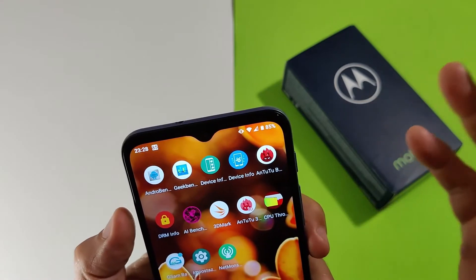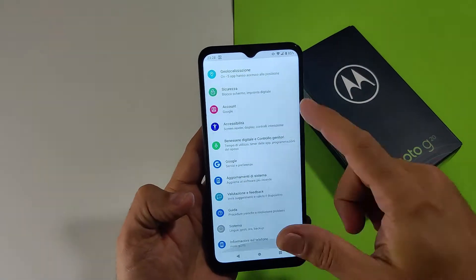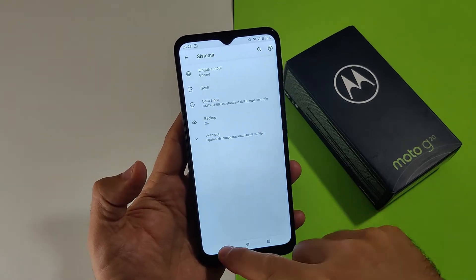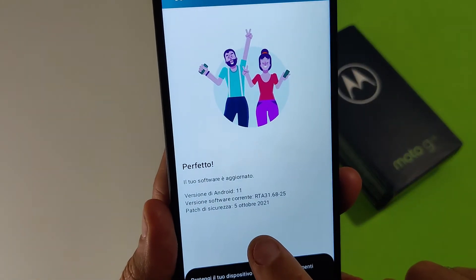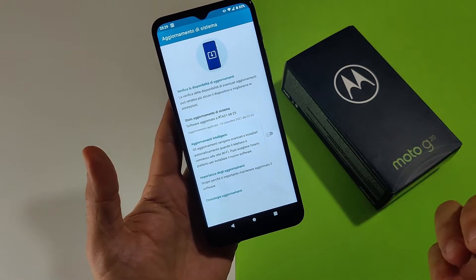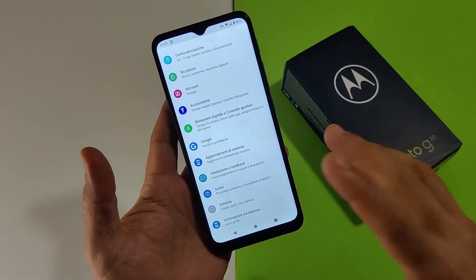Il sensore di prossimità è fisico, senza problemi rispetto al resto. Il software Motorola, sicuramente con questi 90Hz ma anche con la leggerezza di questo software stock, ha ricevuto aggiornamenti appena rilasciati. Abbiamo la versione con patch del 5 ottobre 2021, RTA 31-6825. Non me l'aspettavo: avevo le patch di luglio, ma ho ricevuto due aggiornamenti veloci da 50 MB e siamo alla patch di ottobre.